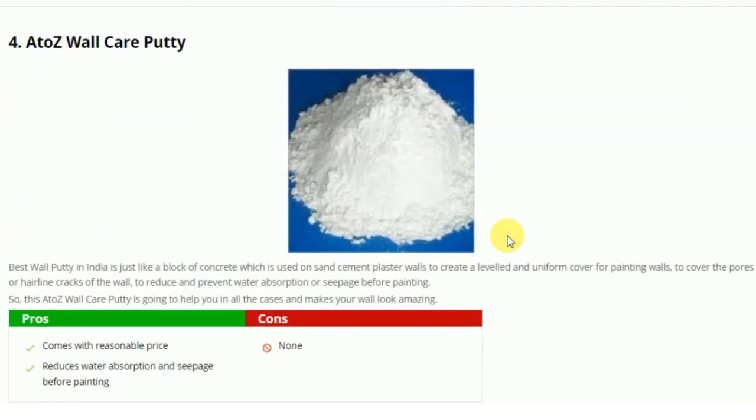Next is A-Z Wall Care Putty. This comes at a reasonable price and it reduces water absorption and seepage before painting, which is a good feature to have.